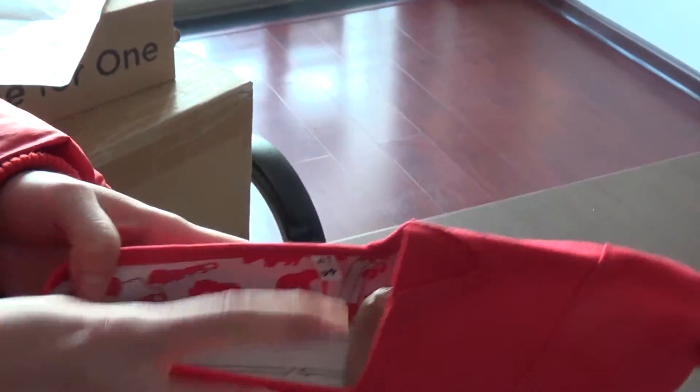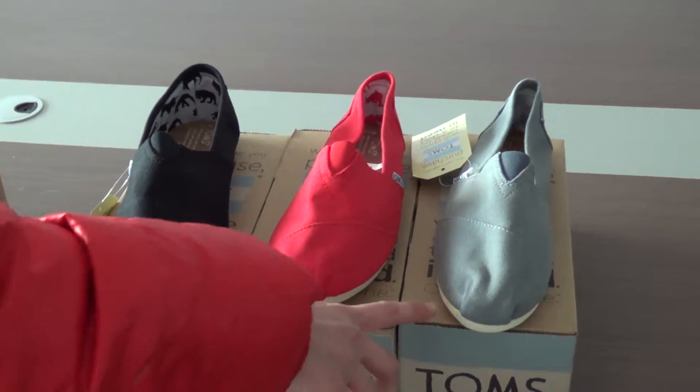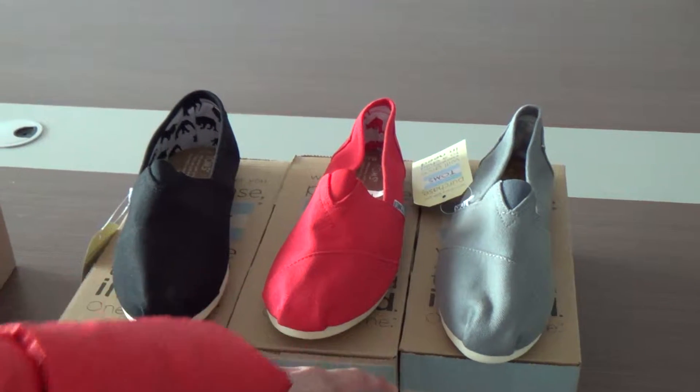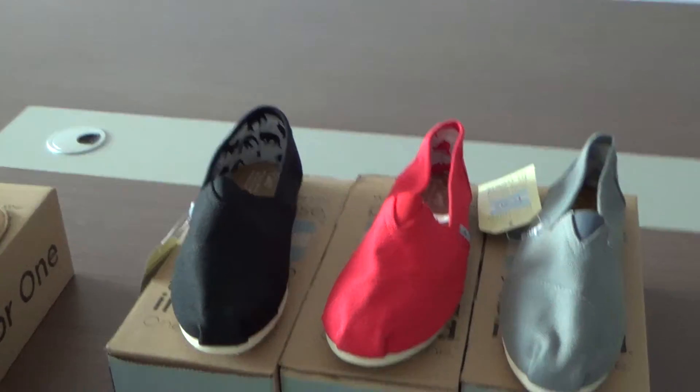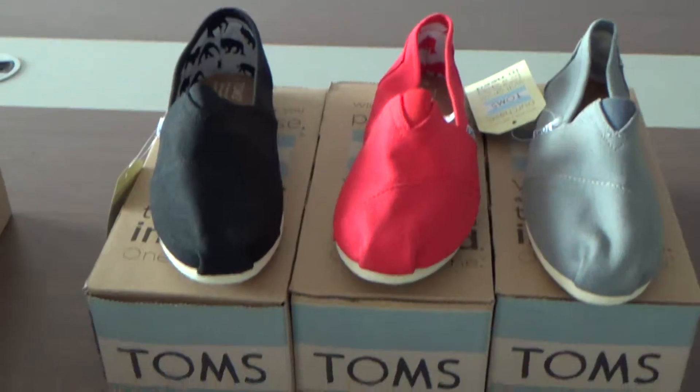It also comes in other colors, such as black and ash. And if you want to order other color suits, you can order it from our website.